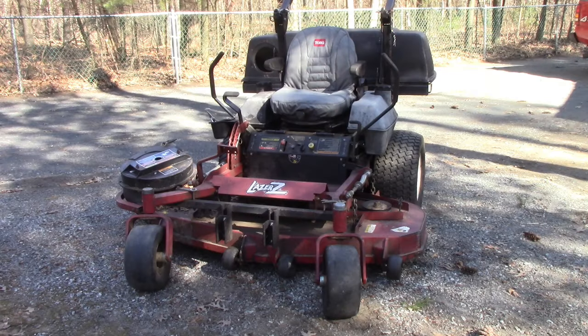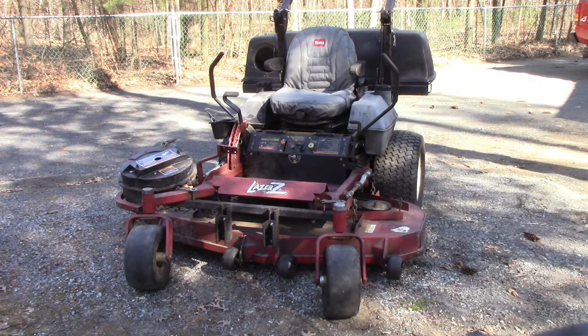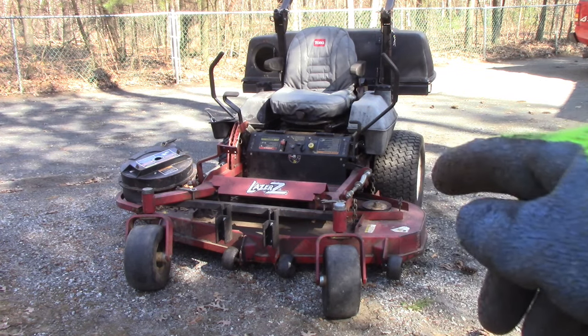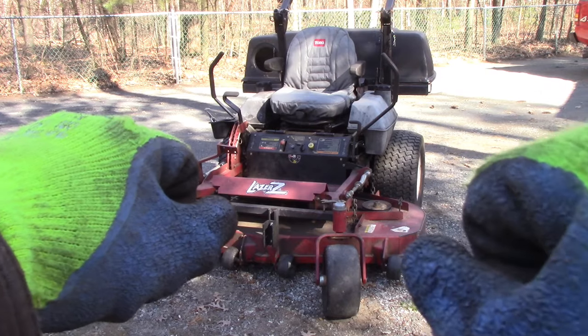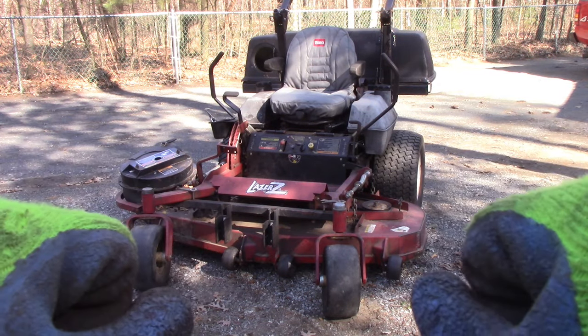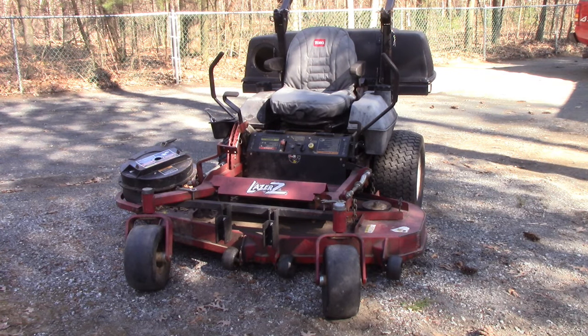Hey, John here. I'm working on this Toro — well, Toro X, but it doesn't really matter. These commercial grade mowers all use the same hydraulic steering pumps. This fellow is having a problem where he has to compensate one way or the other to keep it steering, instead of just going straight forward or back. He's constantly banging into stuff because he can't steer it.